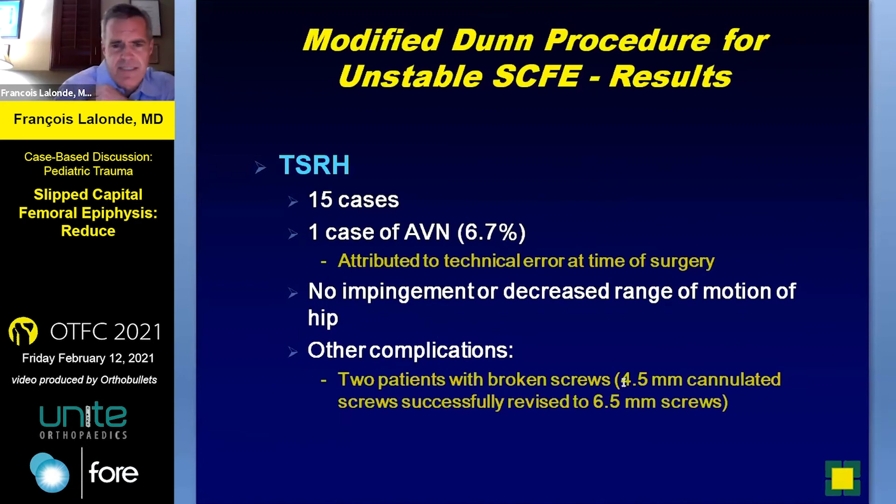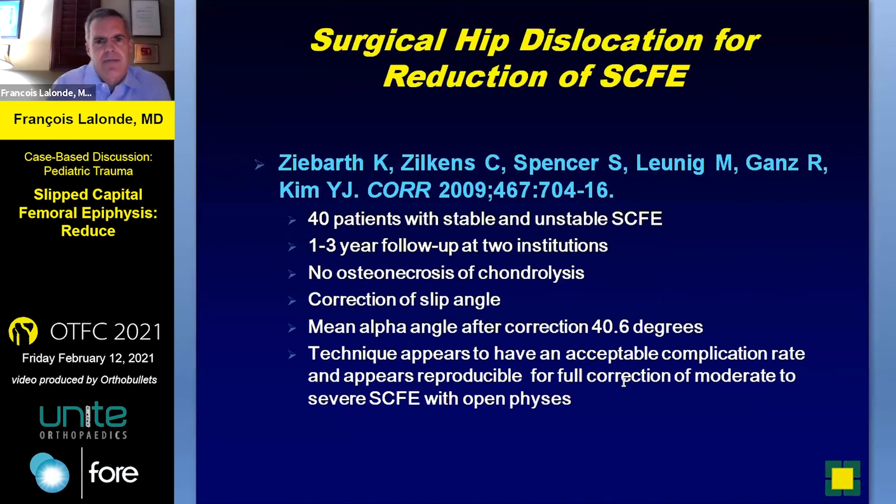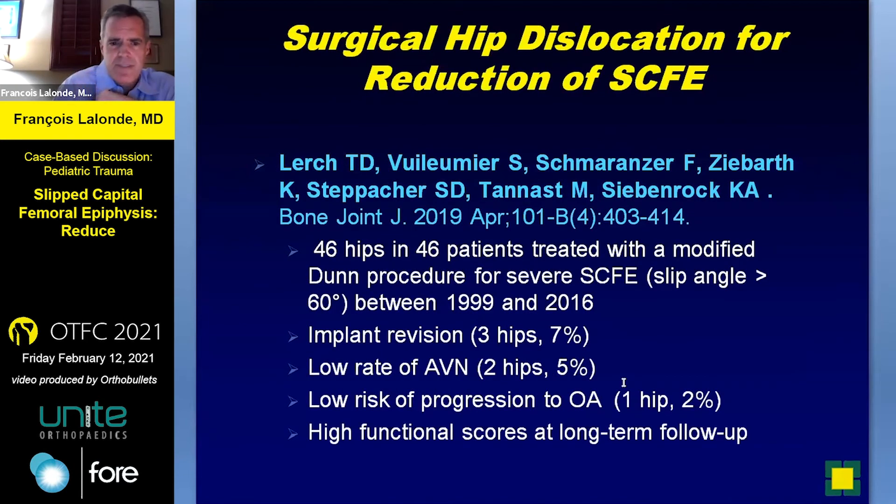Texas Scottish Rite in Pediatrics was one of the first centers in North America to present their studies. Already at that time, AVN was the big issue with this technique. Other issues include breakage of screws. Somehow in Europe they're usually able to use wires, though there can still be implant failures. Ganz in Germany is a big pioneer of this procedure and was able to show a very low complication rate. Then it came to North America. A more recent study from Germany — Tenass and Siebenrock, 2019 — 46 hips: only 7% implant revision, AVN in their hands 5%. But these are masters of surgery in those centers with decades of experience. Low risk of progression of OA, high functional scores.